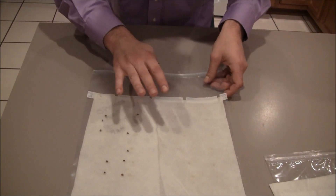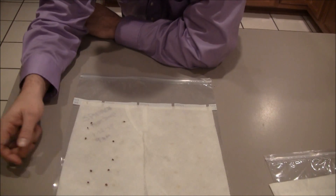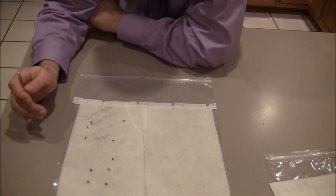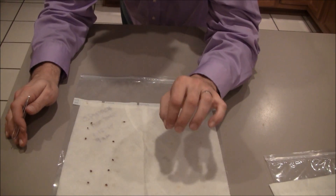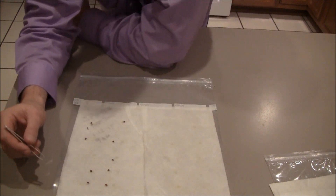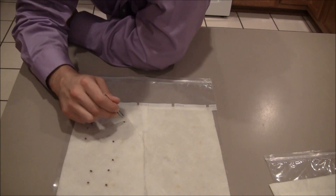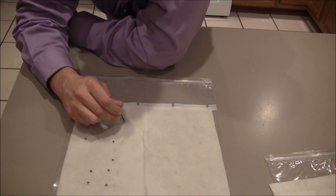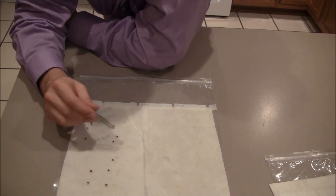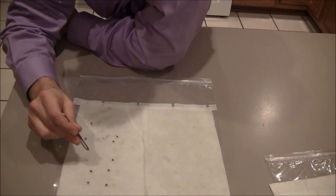Now let's talk about this one. This one has been sitting out at room temperature — we keep our house at about 68 degrees during the winter. Being damp, it's going to bring the temperature down a little bit, so let's call this unscientifically around 60 to 65 degrees. In this particular media, I have three of them that have germinated — a 30% germination rate over four days sitting out at ambient temperature.